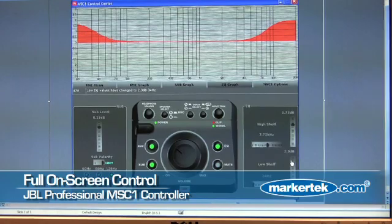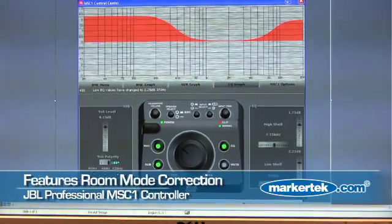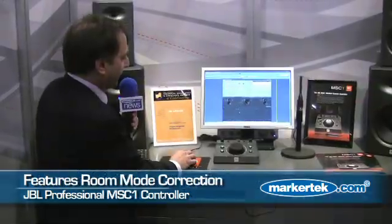But the very cool thing that it does is the Room Mode Correction. And you'll notice if I click on this tab and click on this — using this microphone and this software, this controller will measure the sound in your room through the speakers, look for low frequency problems and basically neutralize them. Why is that important? Because if you're working particularly on content that has a lot of low frequency, if your room has a problem, you may misjudge how much bass you've got in the mix.